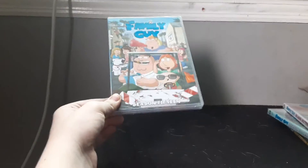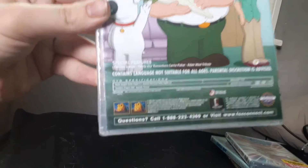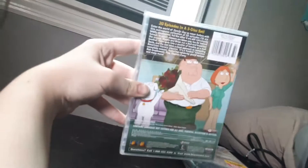Starting off with season 15 — perhaps the last Family Guy DVD set to feature artwork on their discs. It's a 20-episode, three-disc set. Special features include deleted scenes, Family Guy Remembers Charlie Fisher, and the Adam West tribute. The episodes aired from 2016 to 2017, and the DVD was released in the year the season ended.